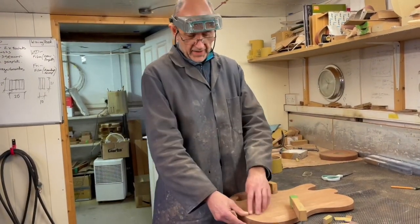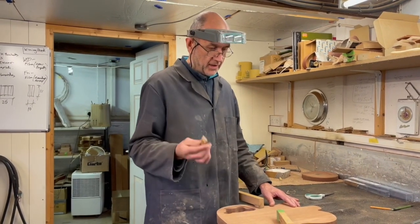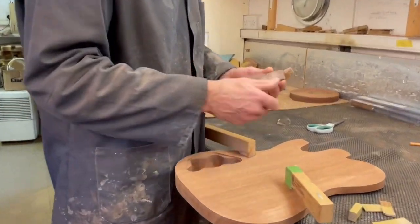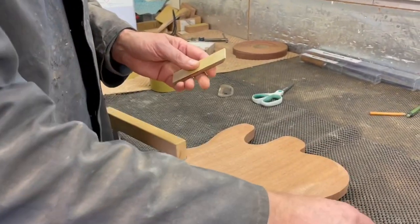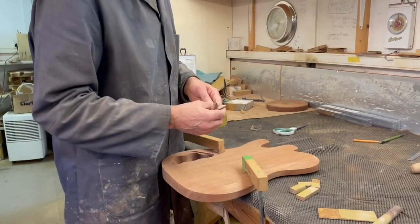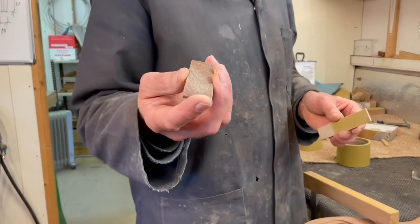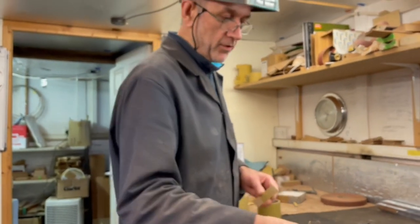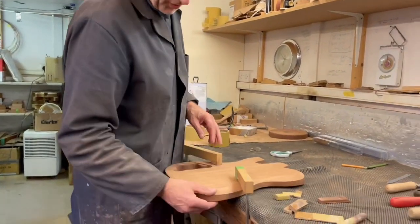I've got it taken down to the line all the way round with the rasps. The final stage is to finesse it with some sanding blocks — I've got a few different ones here with various grits, mostly flat ones, a couple of slightly curved ones, and a flexible bit of cork with sandpaper on. At this stage this 36-grit one is almost like a rasp — good for removing a lot of wood — but I've got 80-grit and 120-grit here, and I'll just go around, tidy up, and make sure it's all okay.